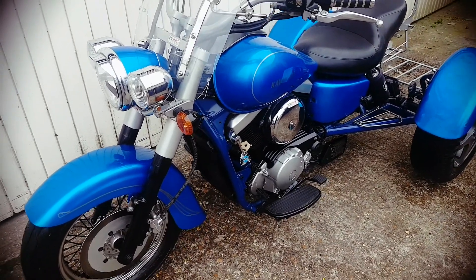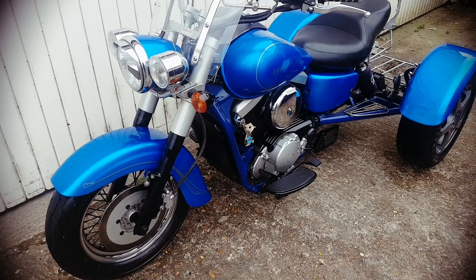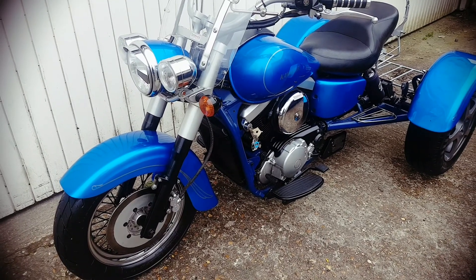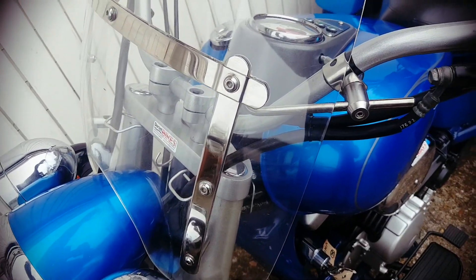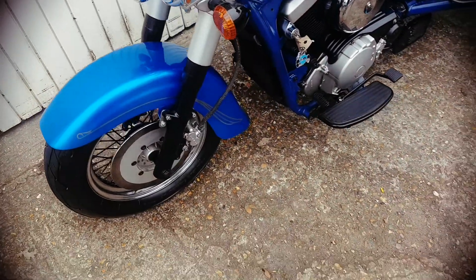This is a quick look at the Kawasaki VN15 trike that I've got for sale. The bike's got a new MOT. I've been riding it today and it seems just fine. The screen rattles a little bit with use, but that's the only thing I can say about it — the rest seems just good.